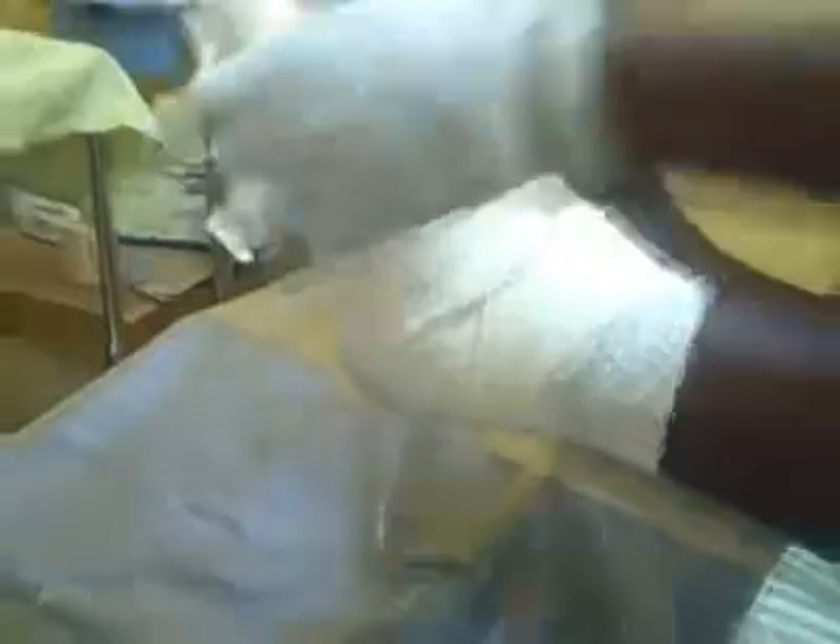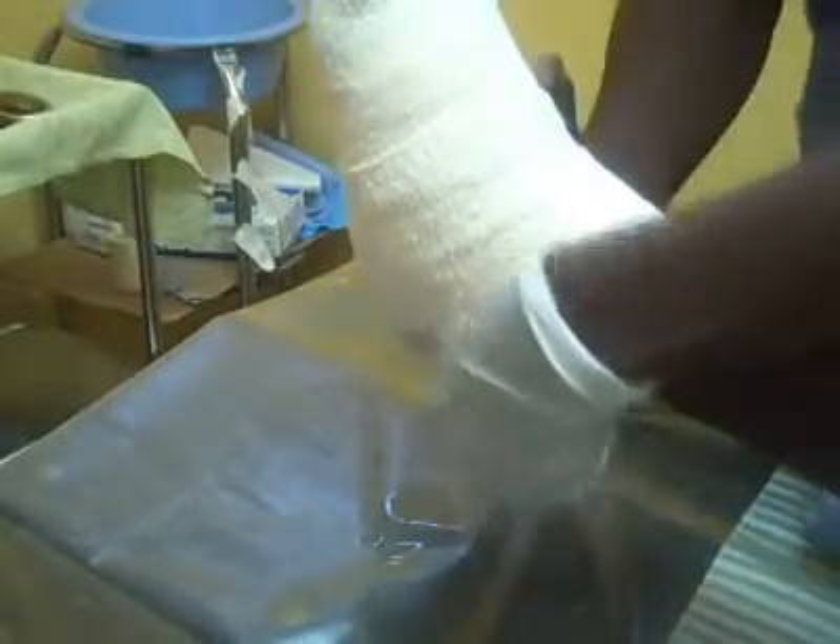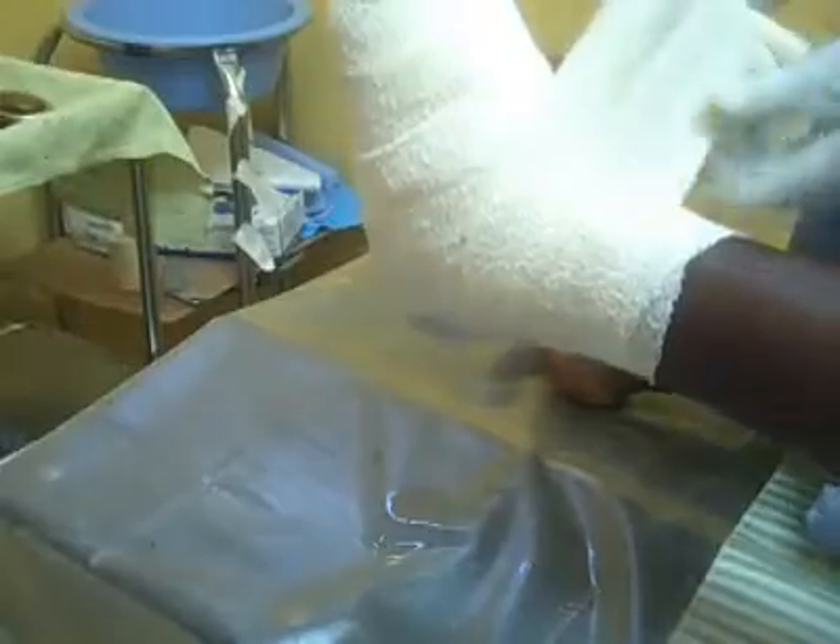Now you are ready to put your crepe bandage on. On the lower limbs, be careful to avoid the toes so that when there is edema you will be able to notice it. Then use the crepe and the jordan, and try to avoid the toes.